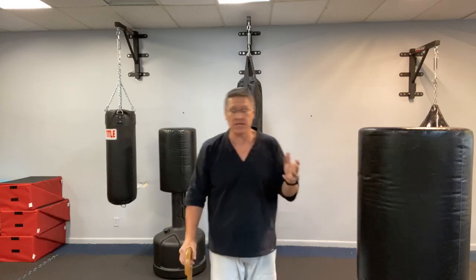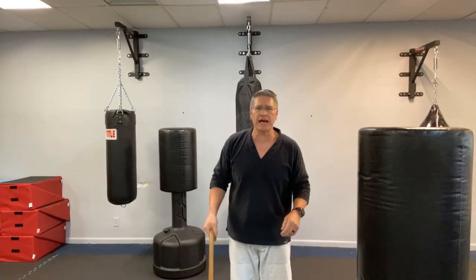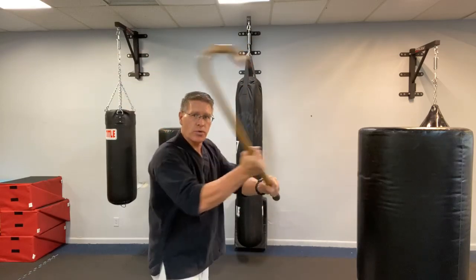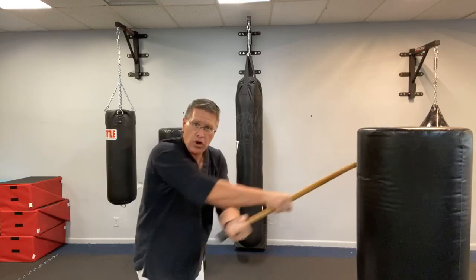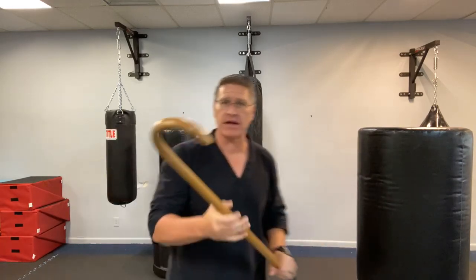The fifth way is the rake. With the crook facing out — or facing in, just switch hands — you bring it up, put the other hand on it, reach through and pull back, pull down, pull across, pull up. Maybe you go up between the legs. All of it is very effective when you use that raking motion for self-defense.